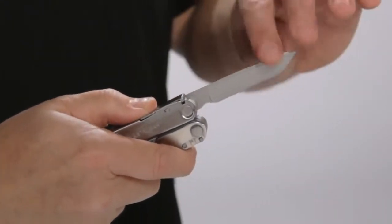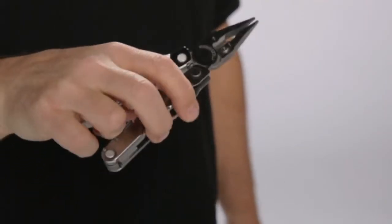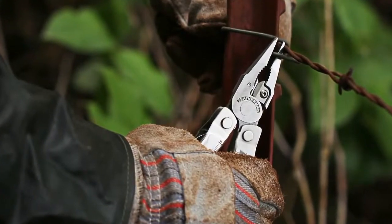Along with these tools, the Rebar also includes premium wire cutters, which can be removed and resharpened if necessary. It also features all-locking blades for added safety and confidence when you're using the tools. And the handles are rounded, so they're ultra-comfortable and allow you to put the Rebar through its paces without pinching or biting your hand.